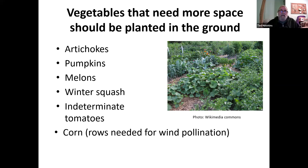Some plants need more space than a pot provides and should be planted in the ground. Artichokes grow to three or four feet across. Pumpkins take up a lot of room because the vines grow very large. Melons, winter squash — the hard squash like banana squash — and indeterminate tomatoes, which keep growing until they reach the sky, all need plenty of room. Corn needs to be grown in rows because the wind pollinates corn — the tassels on one stalk get pollen from the one next to it, so you need to plant them in rows.